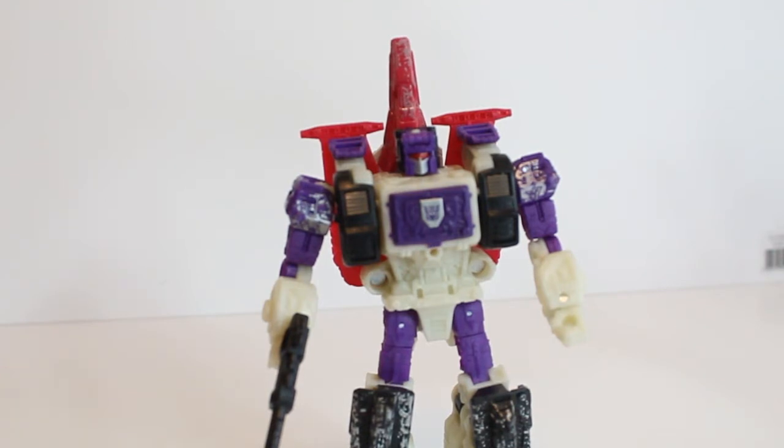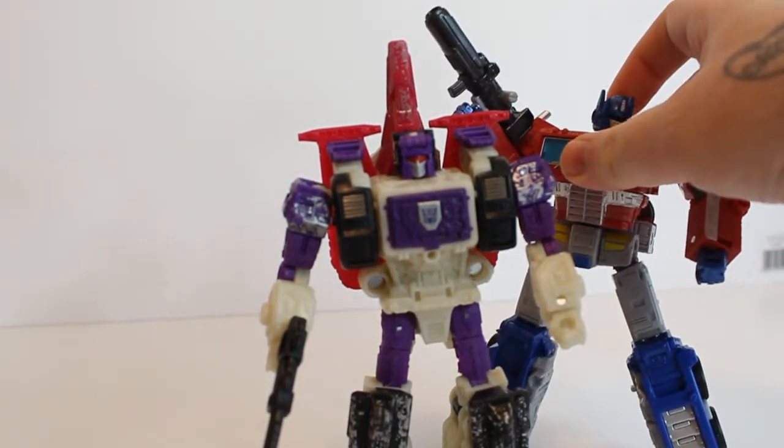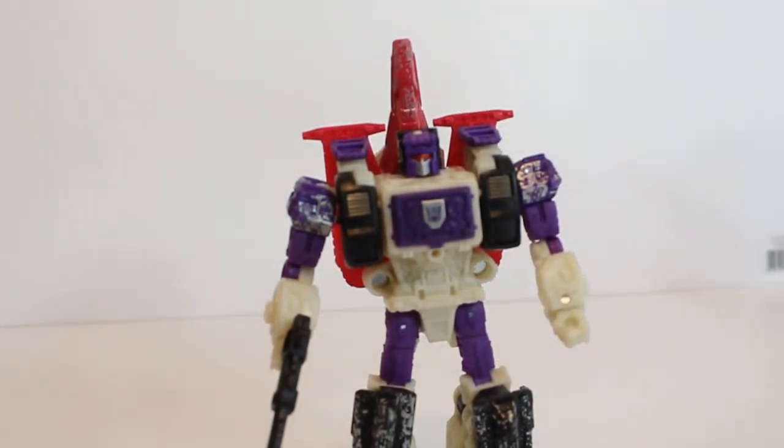He's average height for the Voyager class — roughly the same size as Siege Starscream. I'll bring in Optimus from Earthrise just because he's waiting on his decals, so that gives you a rough idea of the height.